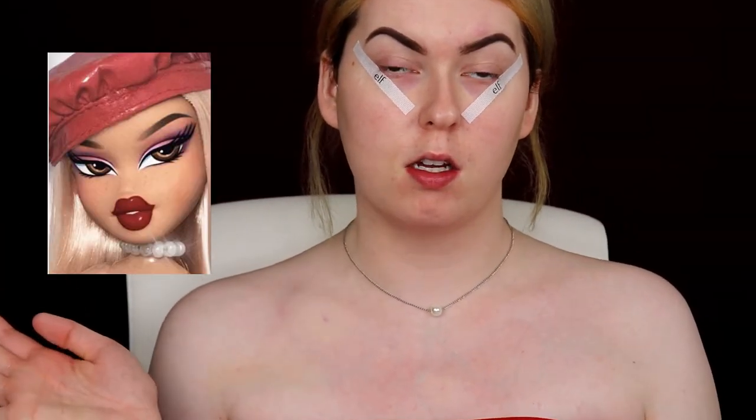Alright, so first things first, I just want to say I am wearing a shirt for YouTube guideline purposes. We're doing the Chloe picture, which is right here, so I'm looking to recreate that look today.